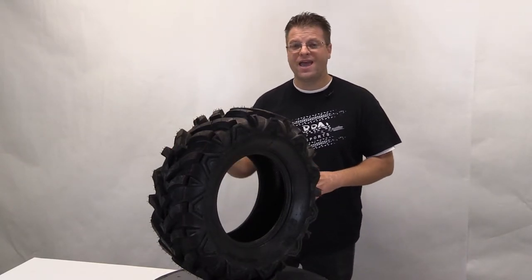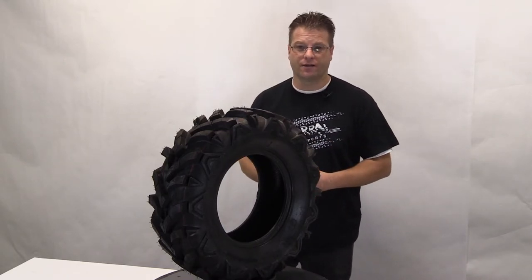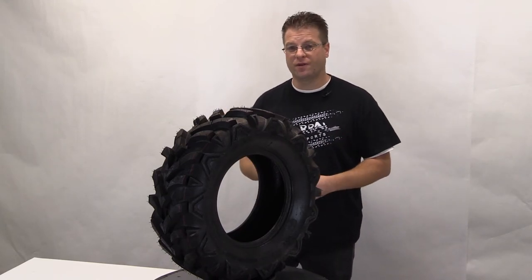This Ocelot P341 tire is going to rail through the mud, hammer the desert, and climb over logs and sticks like no other tire out there. If your vehicle takes a tire size that this tire is offered in, it will be a great OEM replacement for your vehicle.